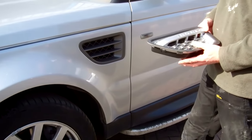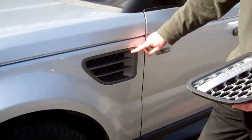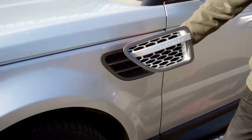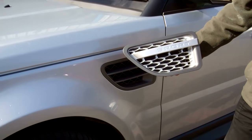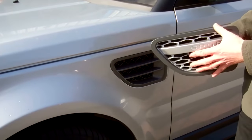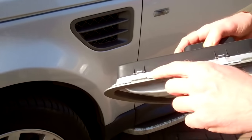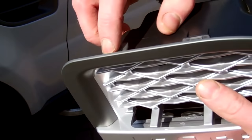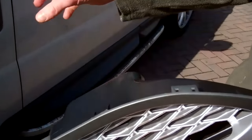We're going to show you how to upgrade your side vents on your Sport 2005, from the standard design to this design which is a replica of the 2010 Autobiography. Basically, there are some little locating tabs at the top and spring clips at the bottom.